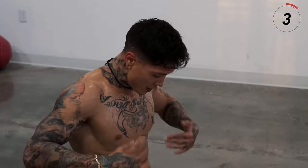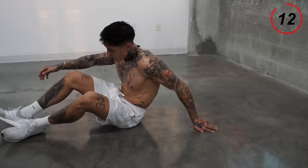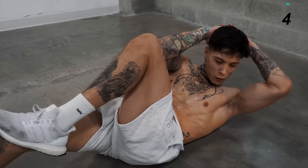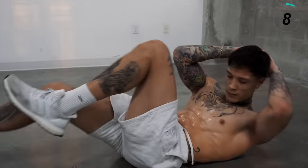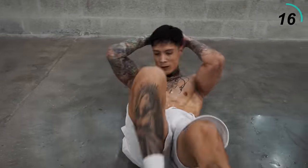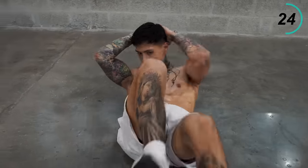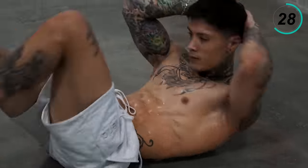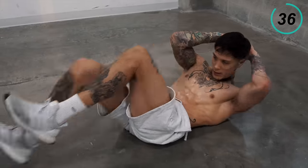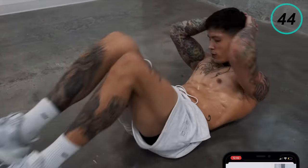You definitely don't feel a pump like this and your abs shredded after running on the treadmill. We just have three more exercises to go. We're going to jump right into bicycles — get into a plank position. We're going to give it everything we got. Go at your own pace. If you need to start off slow, you can, but do not stop. Five, four, three, two, and one.